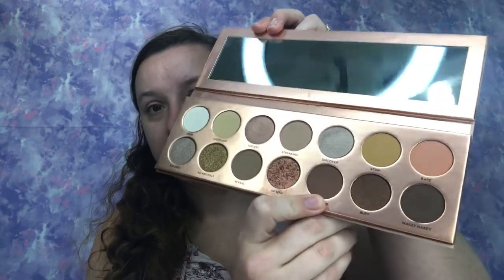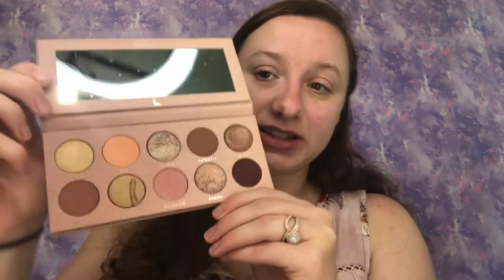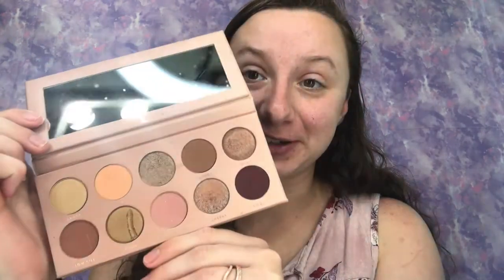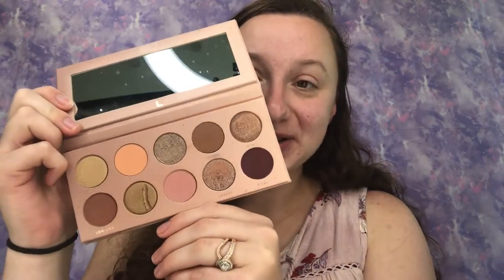The Nudie Patootie is very easy to work with — great for someone just starting out in makeup, but you can also do very glam looks with it. The one we're using today is the Nudie Number Two, my absolute favorite. I also recently got her newest collaboration with her niece Erin — the Candy Skies palette by Laura Lee and Erin Weaver.